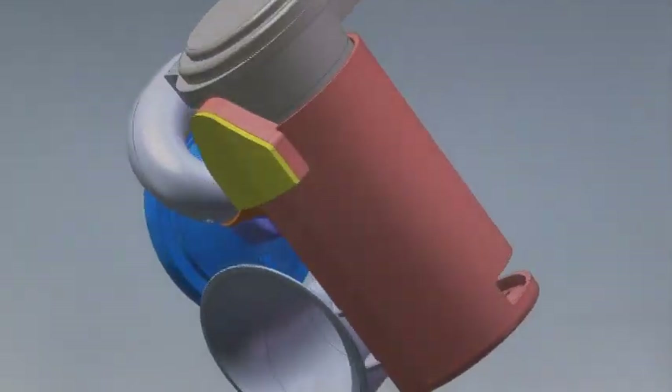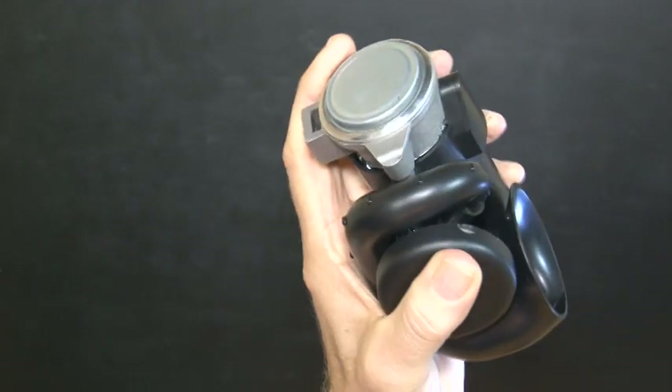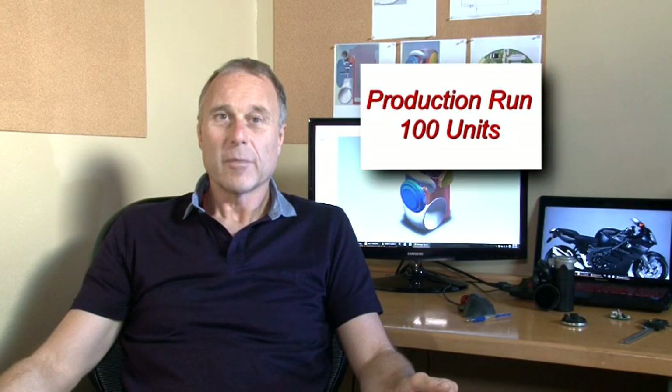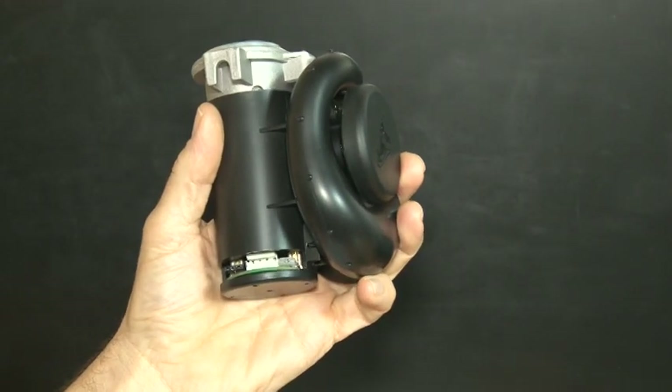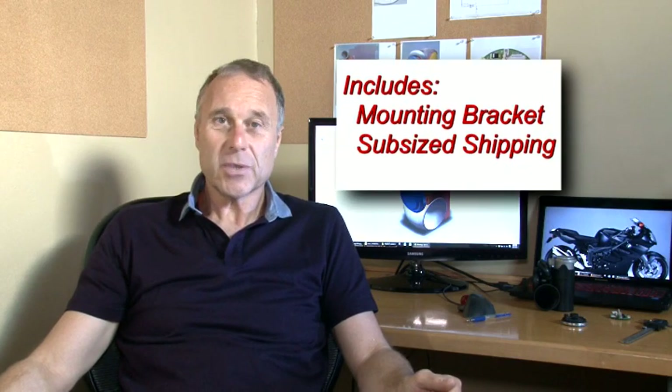We're ready to produce the new Screaming Banshee model but we need your help. We've paid for the R&D, the moulds, everything — but in order to get the cost down we've got to produce at least 100 units. By supporting this project you'll get the radical new Screaming Banshee system for even less than the old model, and we'll throw in a mounting bracket and subsidized shipping as well. We appreciate you watching this, and thank you in advance — we truly want to make motorcycling safer, and with your help this project will do just that.